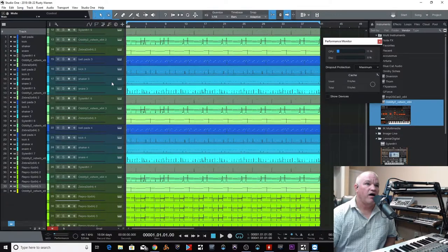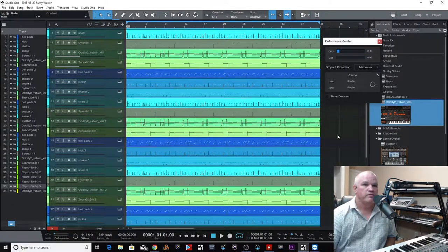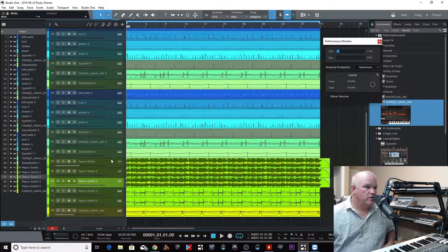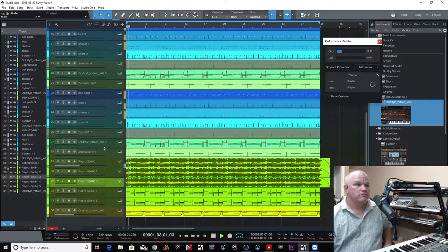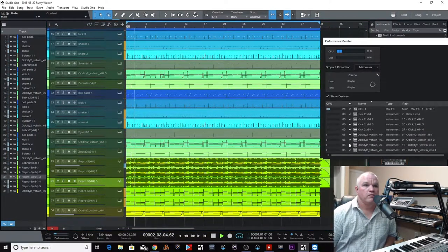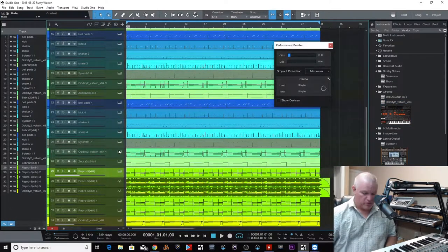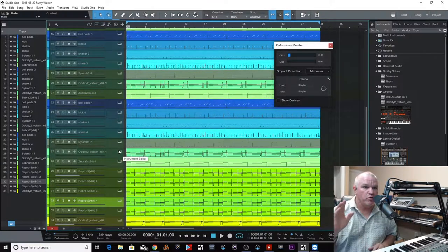Let's look at the obvious things people do — transform to audio track. We converted a few of those to audio and if we play it back now, look what we get. You can go through the whole session and do that. And the nice thing about doing it this way is when you want to convert it back, set up a key command — boom, turn it back. That fast.